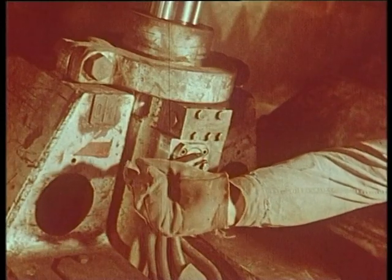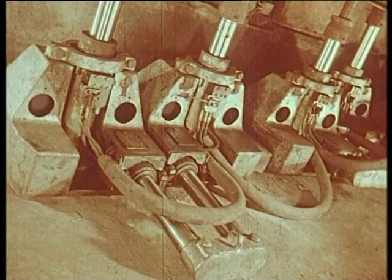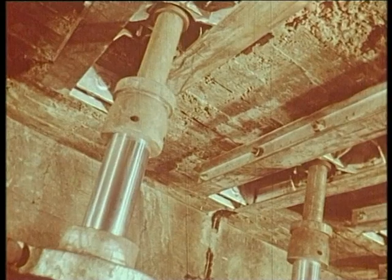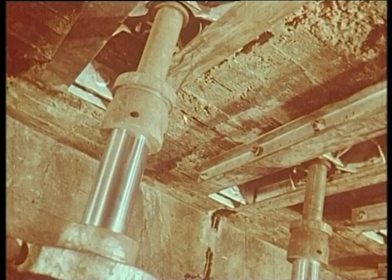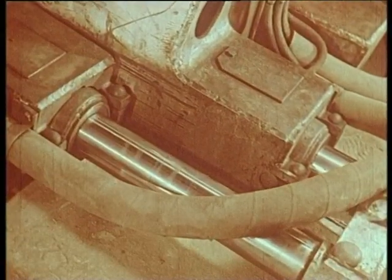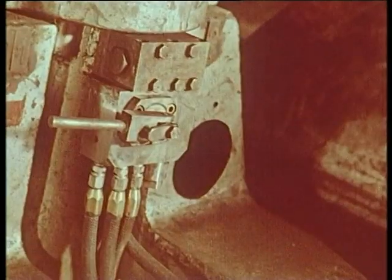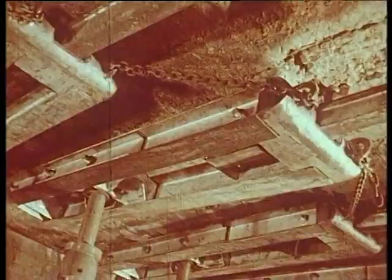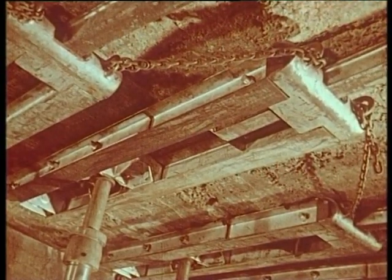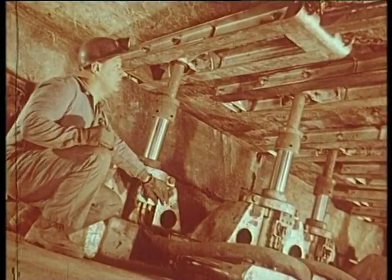Mise en mouvement du vérin de ripage. La pile avance en prenant appui sur l'autre pile qui est bloquée. La rallonge est à nouveau serrée contre le toit. Puis, c'est l'autre pile qui prend appui sur celle qui a avancé précédemment, et ainsi de suite.